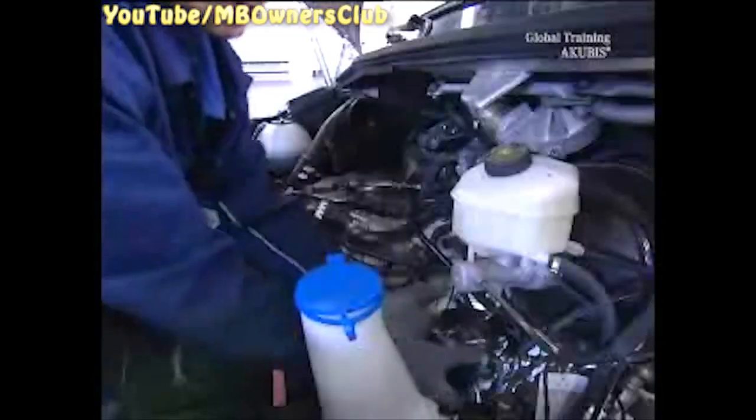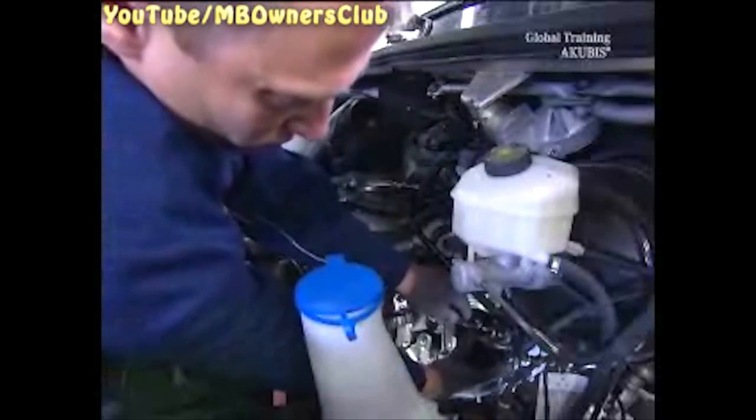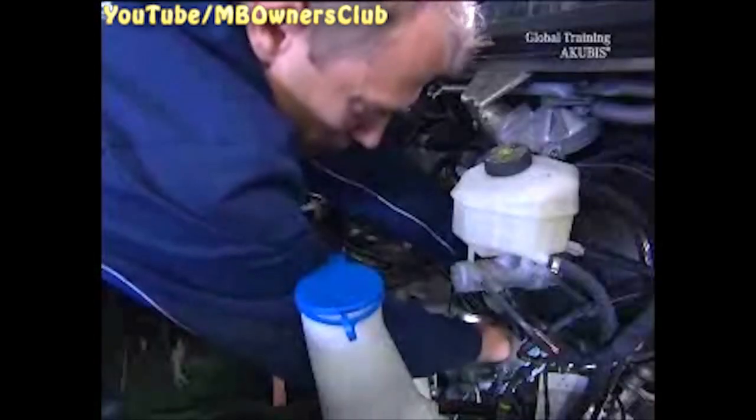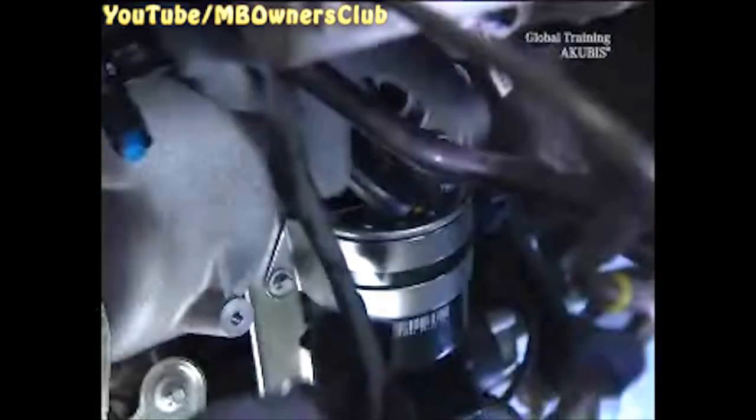Be careful as diesel can run out of these lines. Replace the old fuel filter with a new one. Connect all of the fuel lines to the new filter. Then attach the filter to the engine using the clamp.